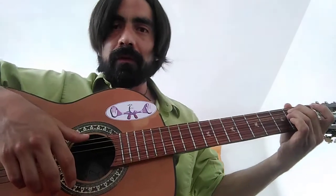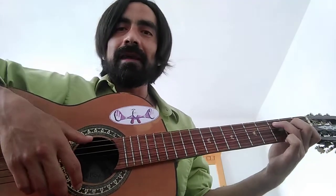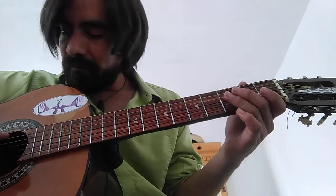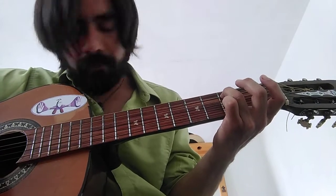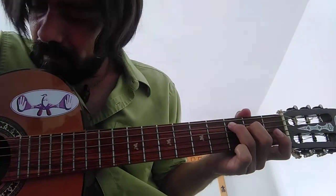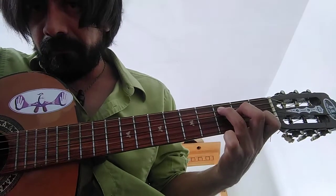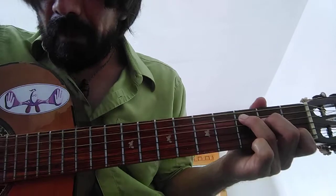You're going to start with E minor, and then we change to C major, which is the 5th string on the 3rd fret, 4th string on the 2nd fret, and 2nd string on the 1st fret.